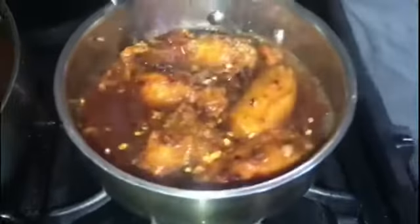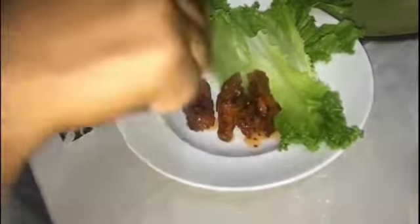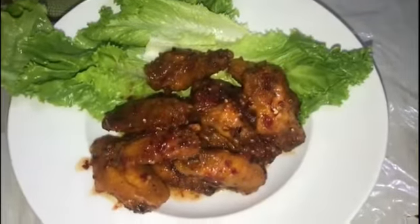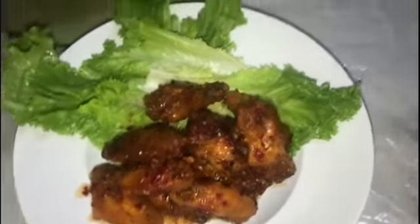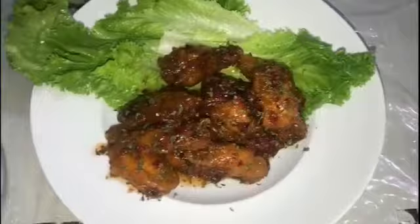And I'm going to transfer it to this plate with some green salad. As you can see guys, my sweet and spicy wings with salad is finished. Now I'm going to take a little bit of parsley, as usual, and put a little bit over it for color. Look at that — look how pretty it looks!